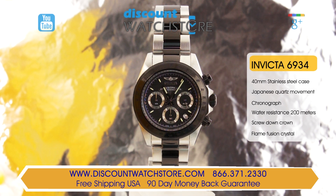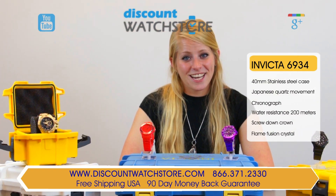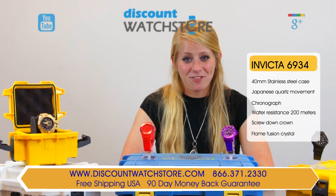With its rugged good looks and impressive features, this finely crafted timepiece delivers all of the key elements to make it your favorite watch. So what are you waiting for? Get the Invicta 6934 from Discount Watch Store. We are guaranteed to save your money every day.